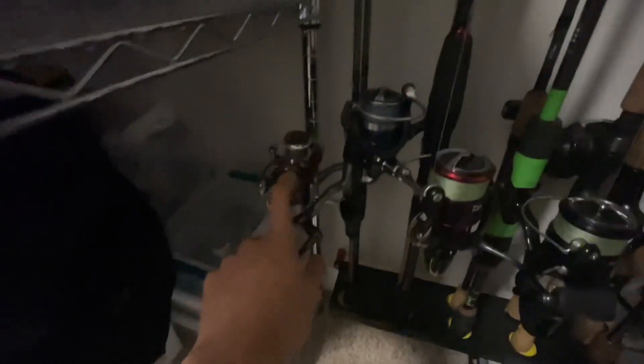Starting off here — these two are St. Croix trout rods, six foot ultralight. These two here are the Bass Pro Shops microlight combo and a Pflueger Trion XT. This is the one you see in all of the videos. Works really well for panfish and all ultralight stuff like bluegill — if you're going for that, works really well.